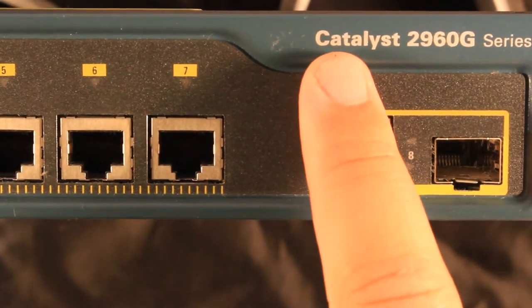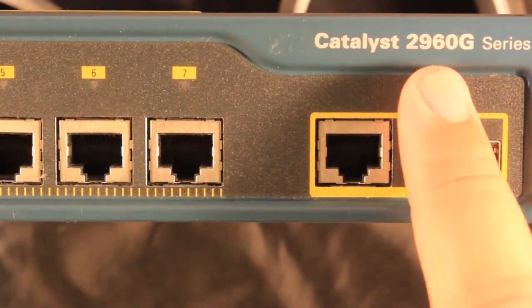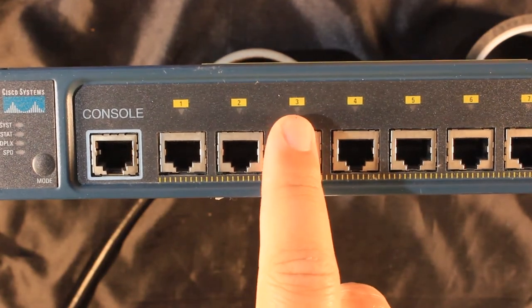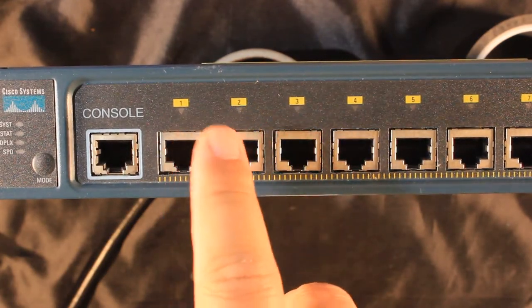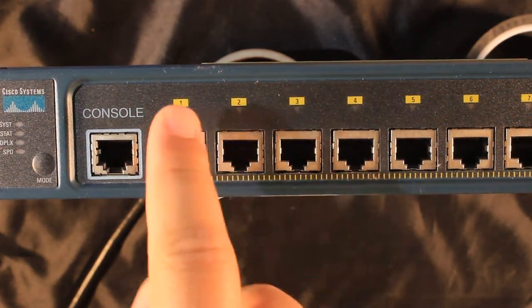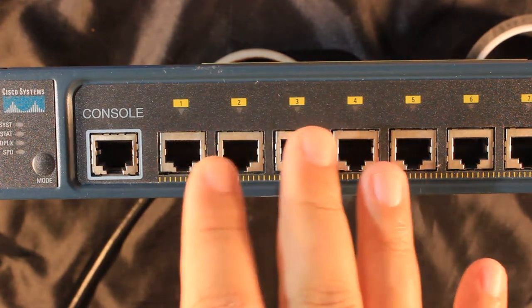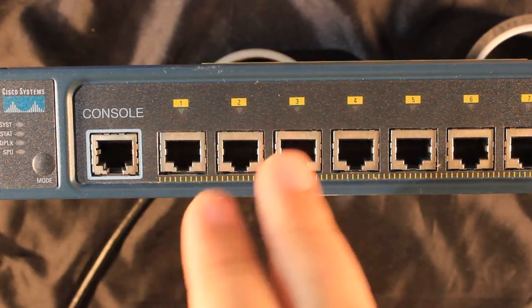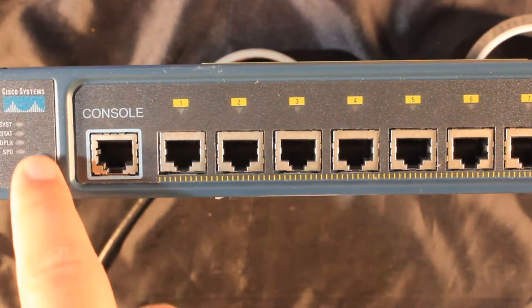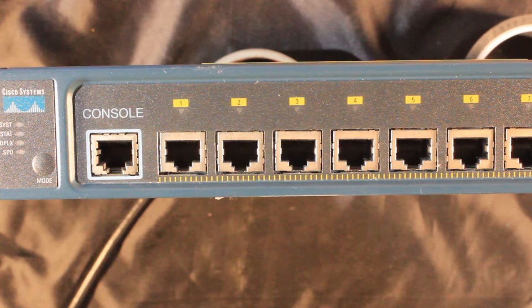Today I'm going to try to repair this Cisco Catalyst 2960G series switch. The issue with this switch is that if I try to power it on, as soon as I plug it into the power, these LEDs here are all instantaneously turned amber or yellow as you wish to call it, and I get absolutely no activity from the system LEDs. Let me show you.